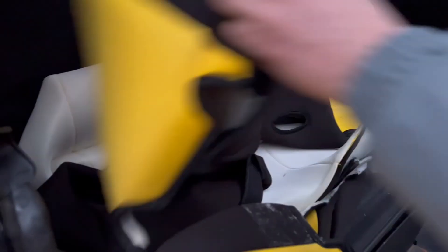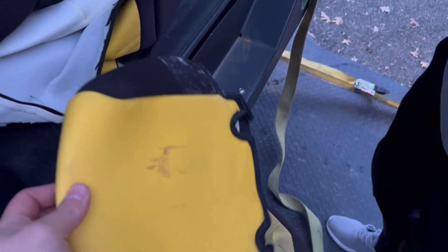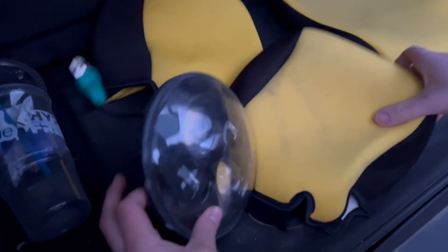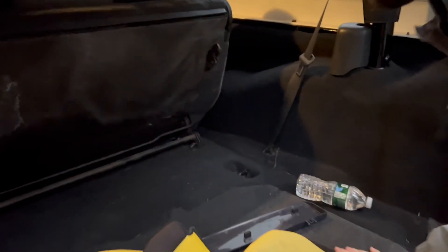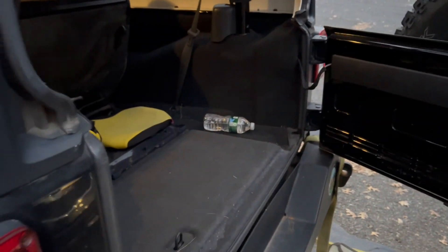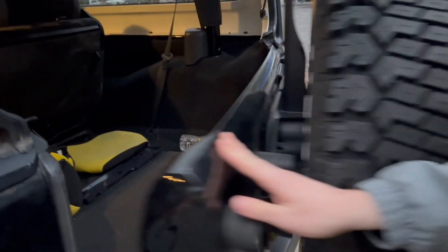Seat covers - wow, these are ugly though. Yeah, you don't want them. There's probably eight down there. Oh, the headlights in here. You know your way around these Jeeps, huh? Biggest concern was starting it. I guess they didn't know your trick of pressing the brake over at Copart.